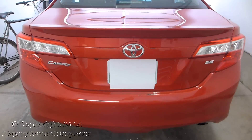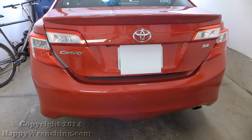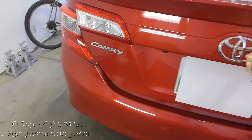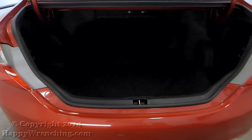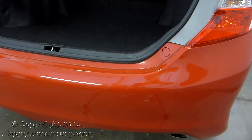Hey, what's going on everyone? In this video I'm going to show you how to remove the rear bumper cover on the 2012 through 2014 Toyota Camry. Not only that, but most of these steps can be applied to the previous generation of the Camry.